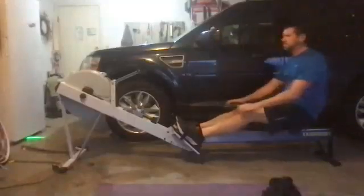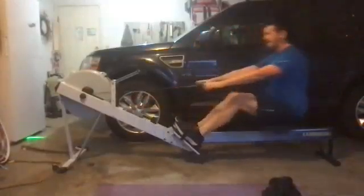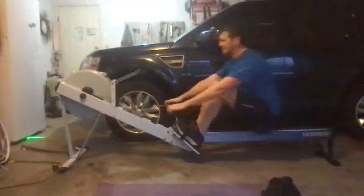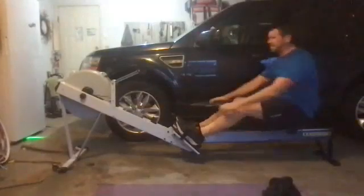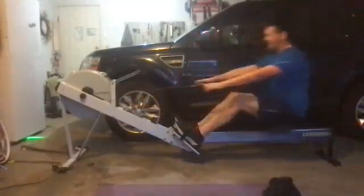Those heads are up, eyes are up, we're breathing deep. Ray's got nice connection through the drive — good, 90 degrees at that compression, excellent. Nice acceleration through the release as well. Good stuff, Ray, looking solid.